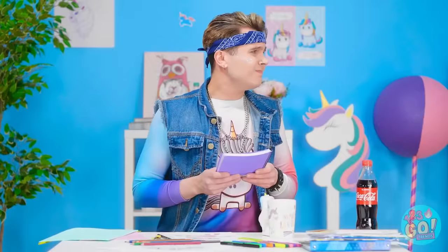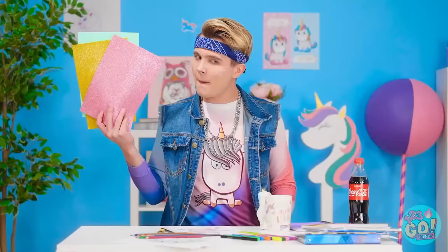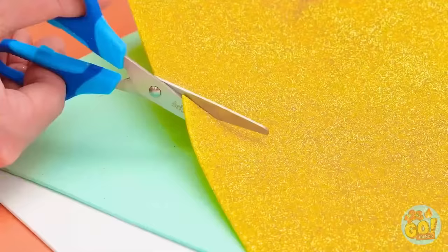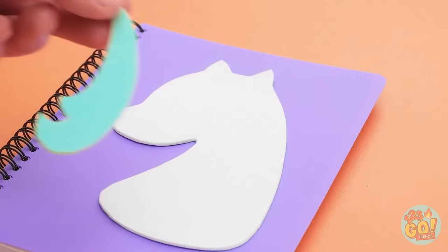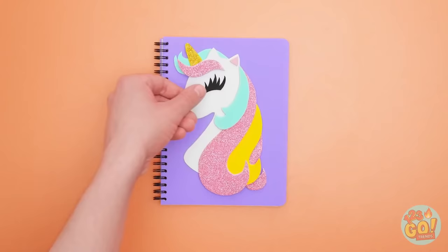Man, now I feel bad. Hey, maybe there's some way I can fix it! This glitter and foam paper is definitely the solution — I'll need my trusty scissors. I'm gonna need all the foam shapes. I'm ready for the notebook — time to make a unicorn! Gotta have the rainbow mane, of course, and a sparkly mane is great too. Can't forget the long lashes either!